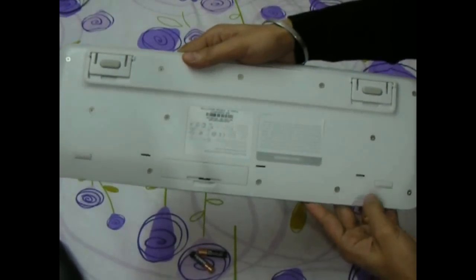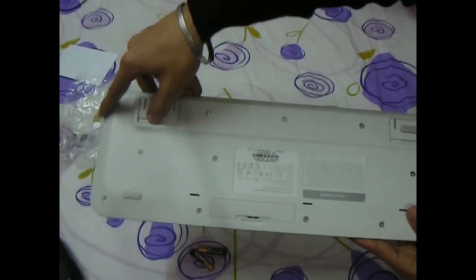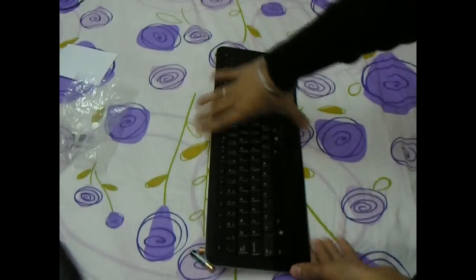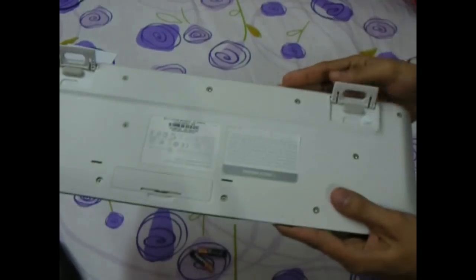The lower part of the keyboard is white and has flaps that can be extended in order to keep the keyboard at an angle, which is nice.